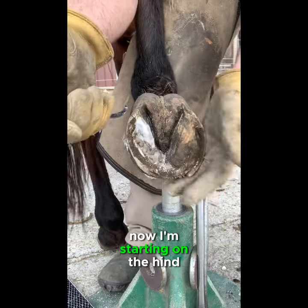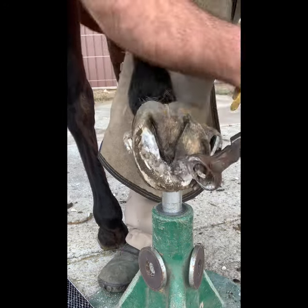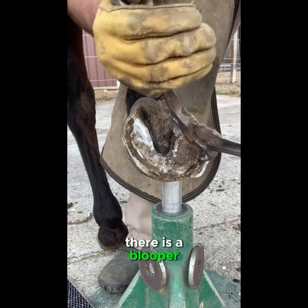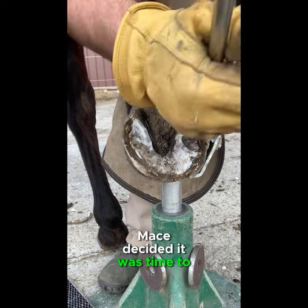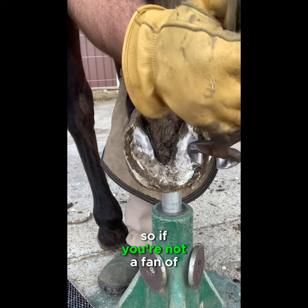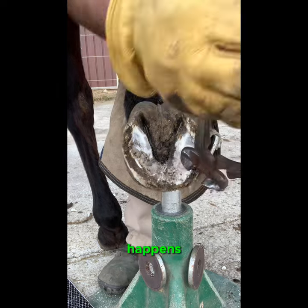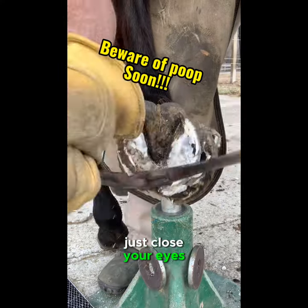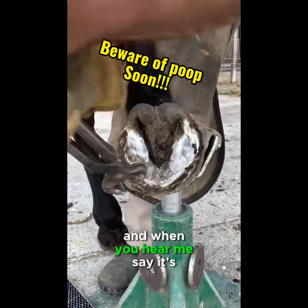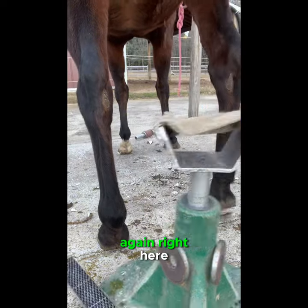Now I'm starting on the hind right hoof. I will warn you — in this section of video there is a blooper. When you see me move my stand out of the way, Mace decided it was time to go to the bathroom. If you're not a fan of that, animals will be animals — it happens. Just close your eyes and when you hear me say it's clear, you can start watching again.